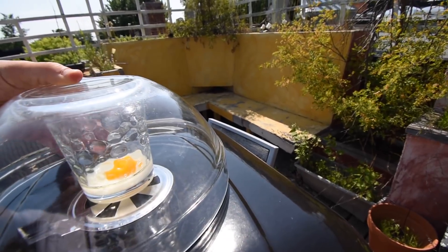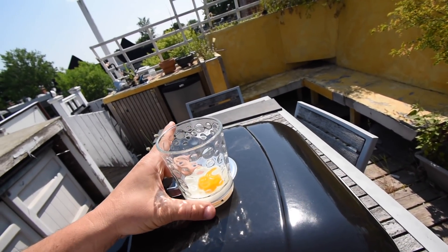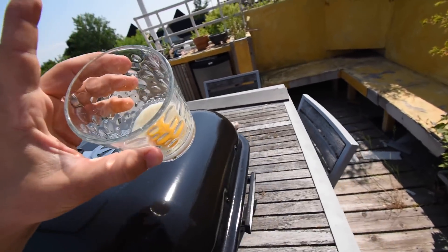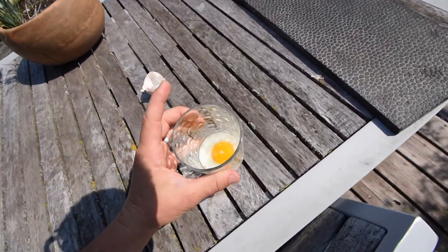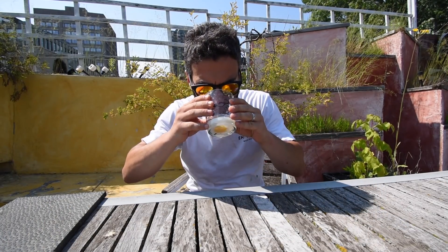It is five hours later. Let's see what this egg looks like. Yes sir! This is too hot to actually touch. This is a perfectly cooked egg. Yeah, this is too hot to hold. This looks to me like a perfectly cooked egg. A little tajin spice on a spoon.